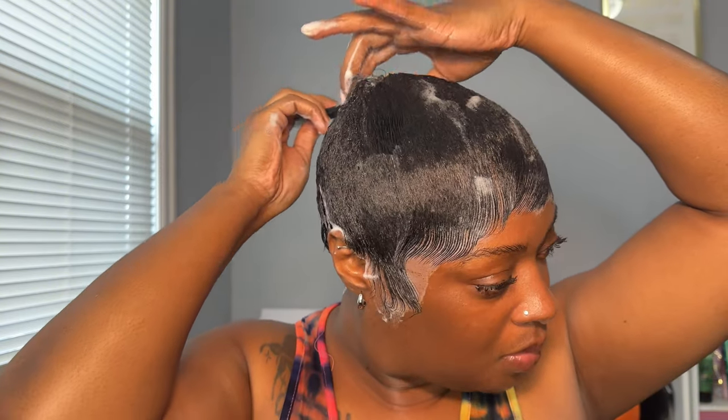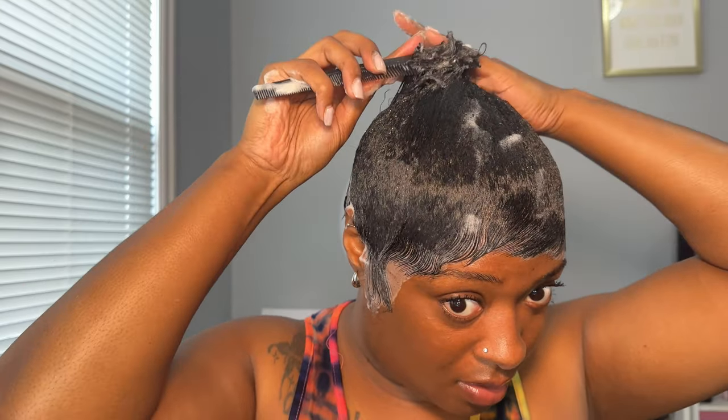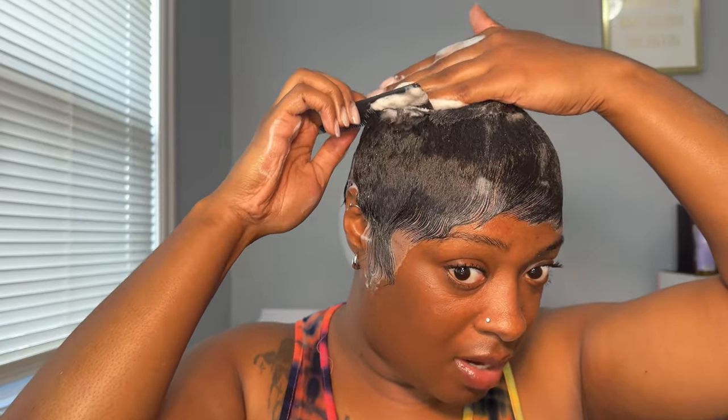And I think I'm going to put more hair to the front, like the longer pieces.